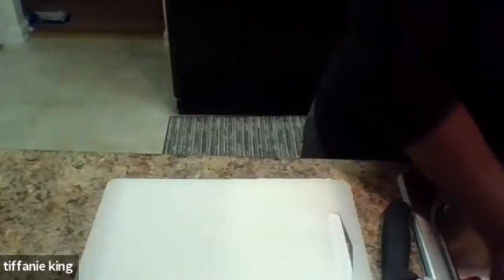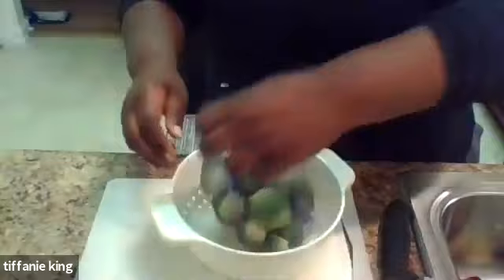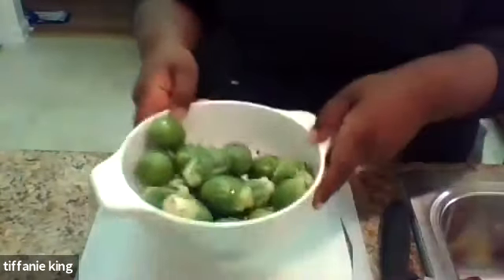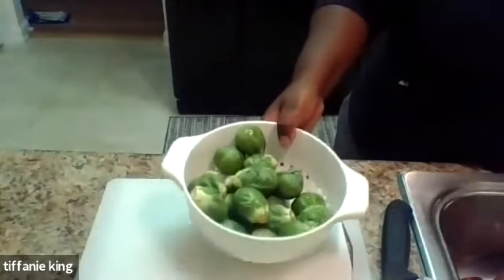We're going to start off with the roasted sweet potato and Brussels sprouts first, because that's going to go in the oven. Then we're going to move on to the butternut squash soup, and then do the stewed apples. The first thing I'm going to be working with is some beautiful Brussels sprouts I picked up today. I like to get my ingredients as fresh as possible.